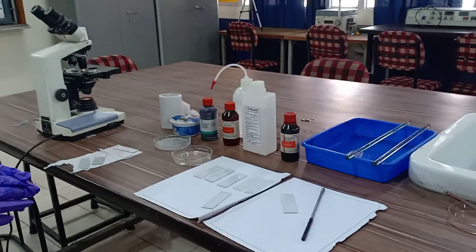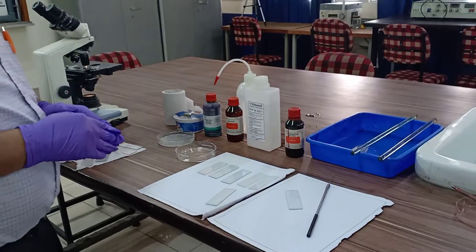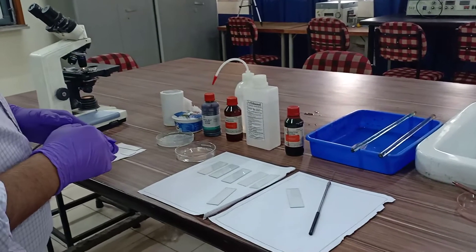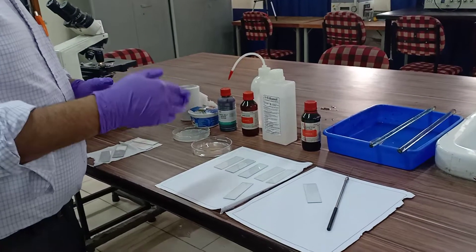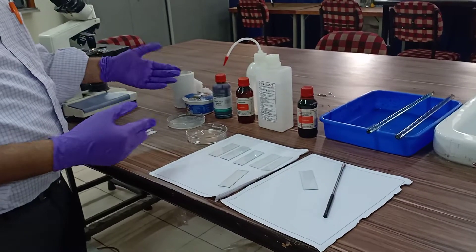Hello students, today I am going to discuss about gram staining of lactobacillus bacteria. So before starting the procedure, just try to know what are the different chemicals utilized for gram staining.